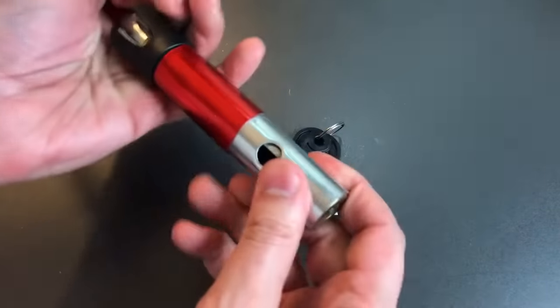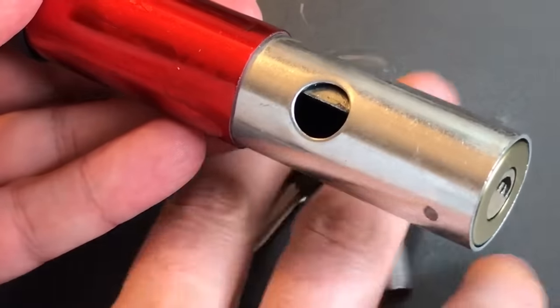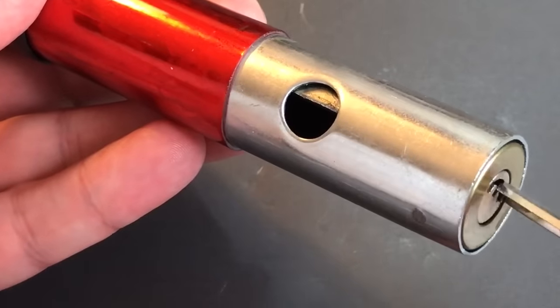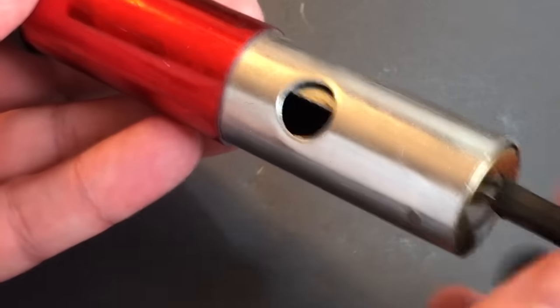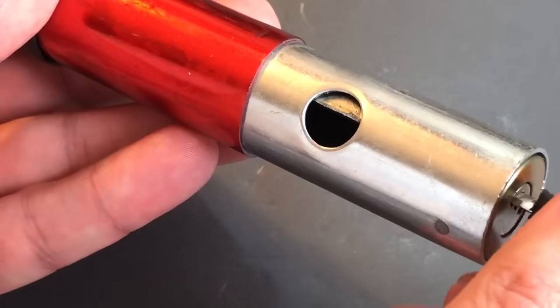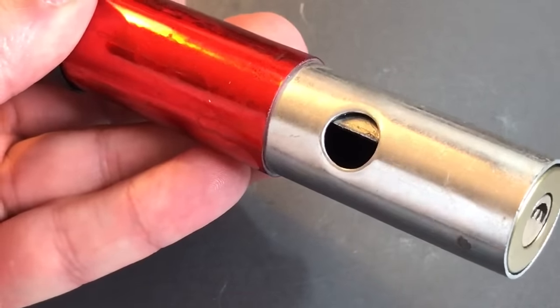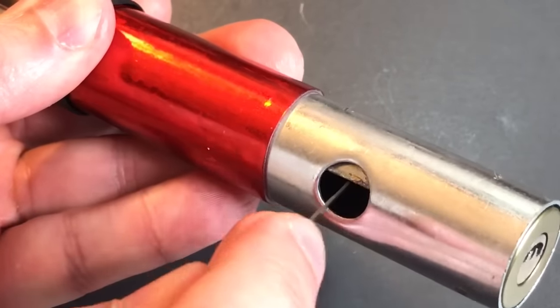Locking mechanism. At first blush, it doesn't look too bad. We've got that locking lug right here and it's attached to the core. Doesn't seem like there would be any problems with that — it's made out of a nice hard metal. What's wrong with it? Well, what's wrong with it is that it's spring loaded.